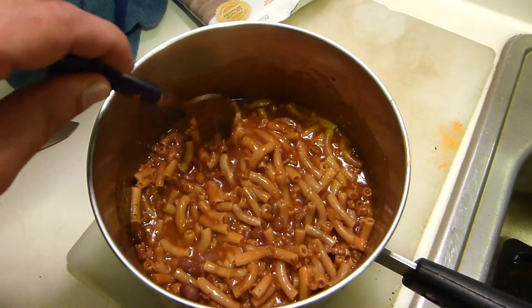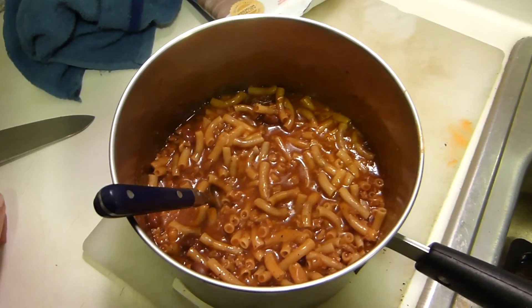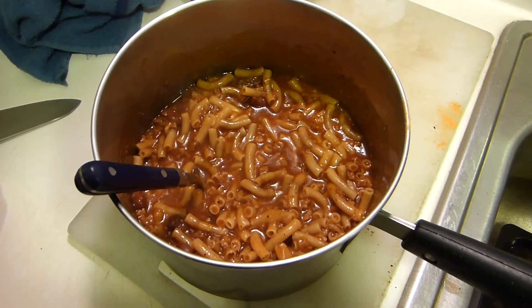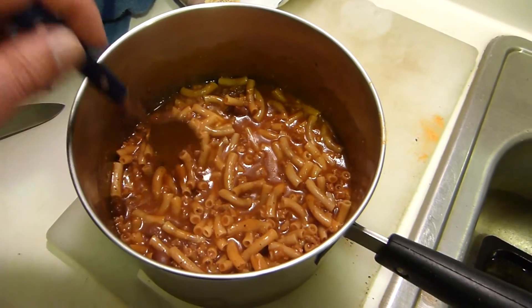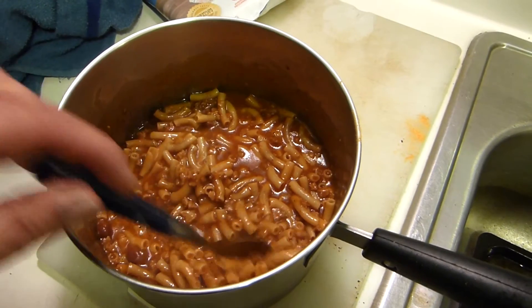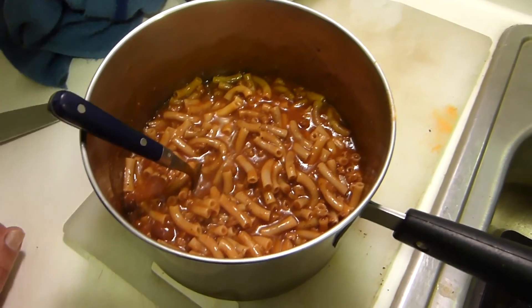The taste on this was not so great. I'm going to call this survival level, definitely not everyday level — the Bear Creek stuff is far superior. There is some stuff in here that I think is textured bean protein to make it kind of resemble meat. I had to add some vegetable oil and some spices to make it palatable.